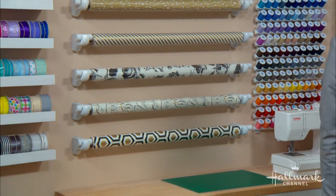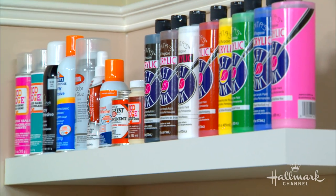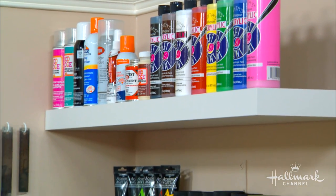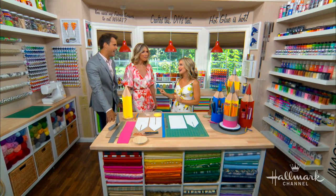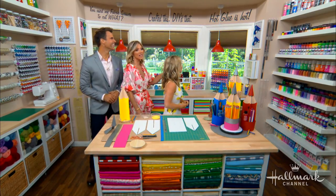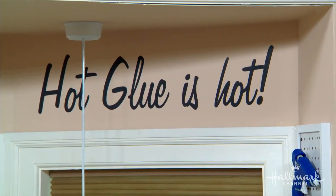Look at how beautiful everything is — the organization, the wrapping paper, and it's color-coded! Maria was hanging out in here all day, even when the cameras weren't here. She was just hanging out. She said, 'I loved this house before, but now I'm really moving in.' And the hot glue is hot — these are all true statements. We found that out the hard way.